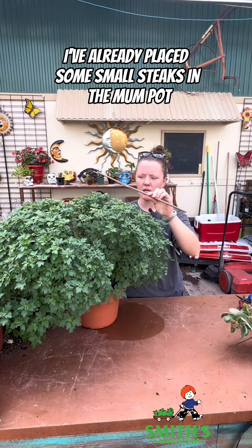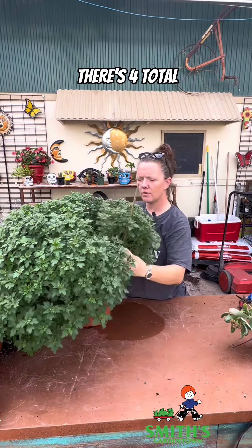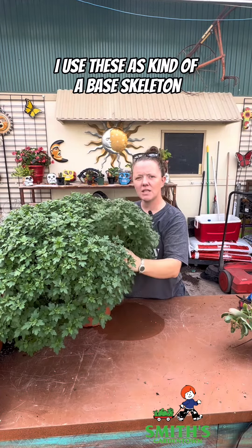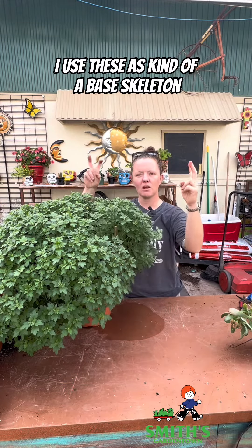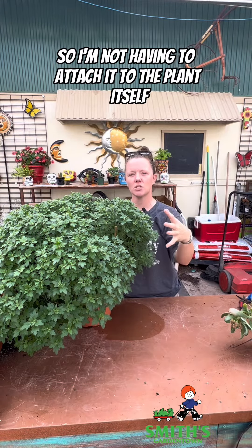I've already placed some small stakes in the mum pot — I'm going to put this one here, there's four total. I use these as kind of a base skeleton to attach my string to, so I'm not having to attach it to the plant itself.